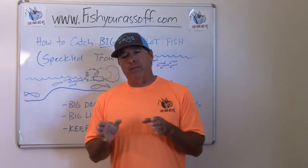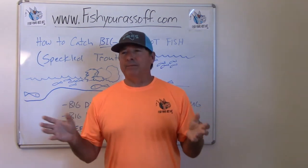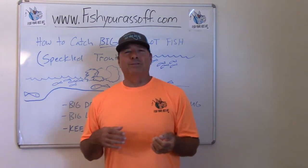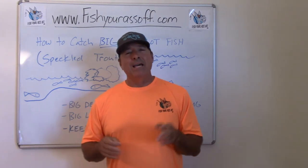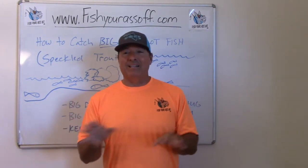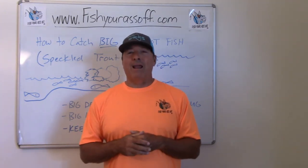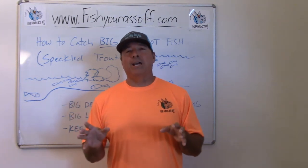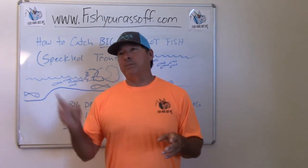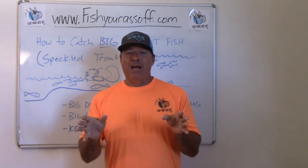Speckled trout are one of those fish where it is very rare that you're going to catch a big 25–30 inch trout anywhere close to where you're catching all those 14–15 inch fish. There's a good reason for that: big trout eat little trout, so they don't play together or hang out together. If you do catch a huge over-slot trout among little ones, it's because that big one was about ready to eat one of them and you matched the hatch with your lure.